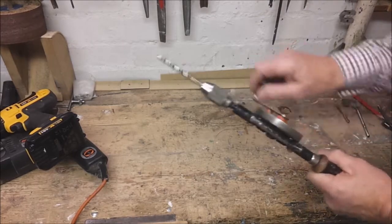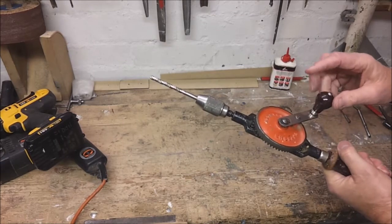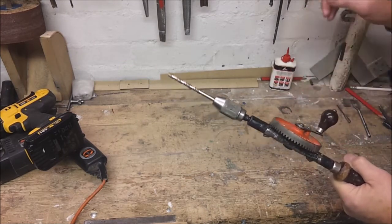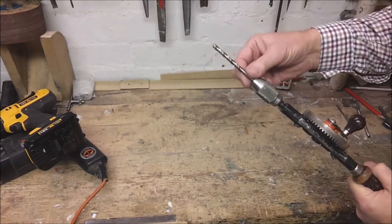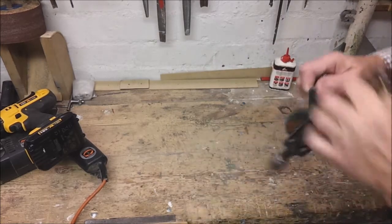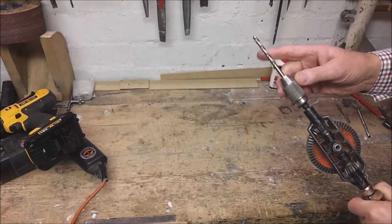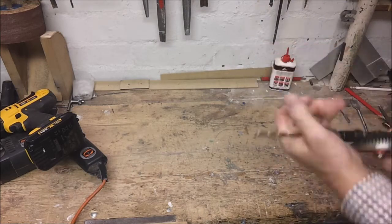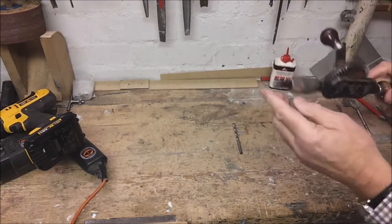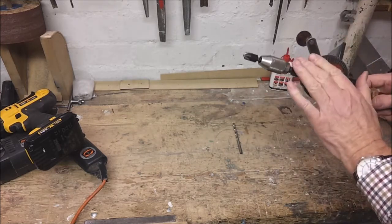First of all I'm showing you a hand drill. These have been around for many many years but I wouldn't dismiss it as being old fashioned and out of place because it has its use. It takes drill bits up to 6.5mm diameter. It's very good for quickly drilling small holes in model making or other small delicate work, and also you can put your countersunk bit in there to save swapping drill bits when you're using a power drill. So it does have its place.